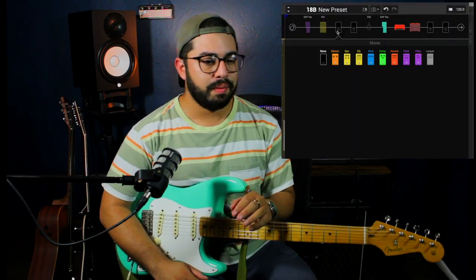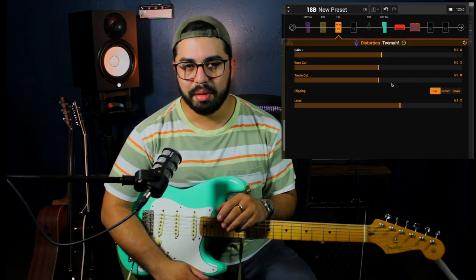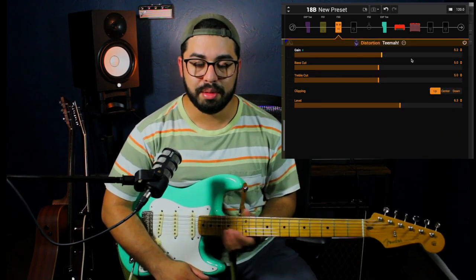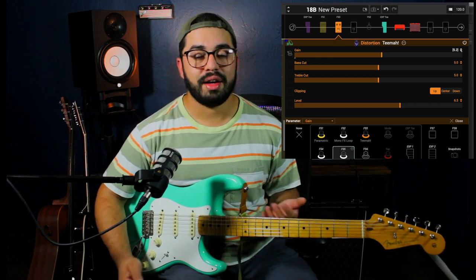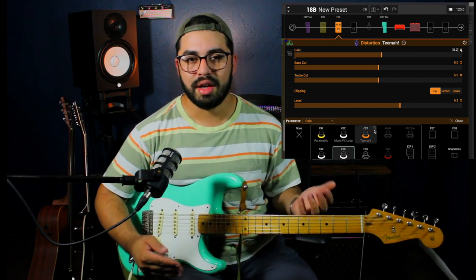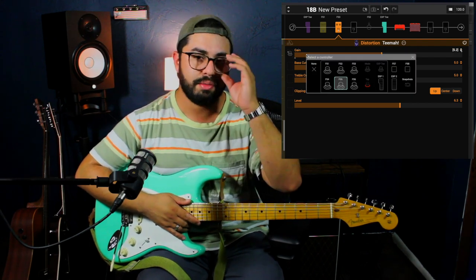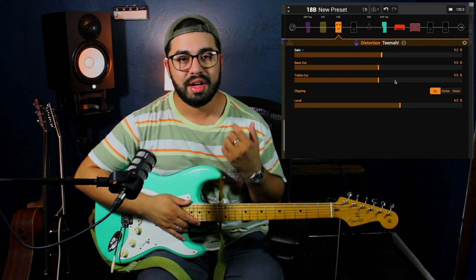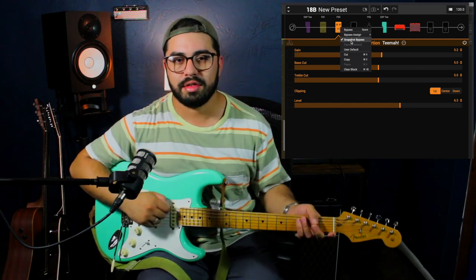Now let's use our first distortion. I typically like to go for the Team Off pedal, which is just a Timmy pedal — or at least Line 6's version of a Timmy pedal — because it's very transparent and helps push the frequencies that you already have. The point of this overdrive is to give me a little bit of a thicker, bigger, overdriven sound that sounds good with rhythm and gives me a little bit of that chugga-chugga kind of sound.